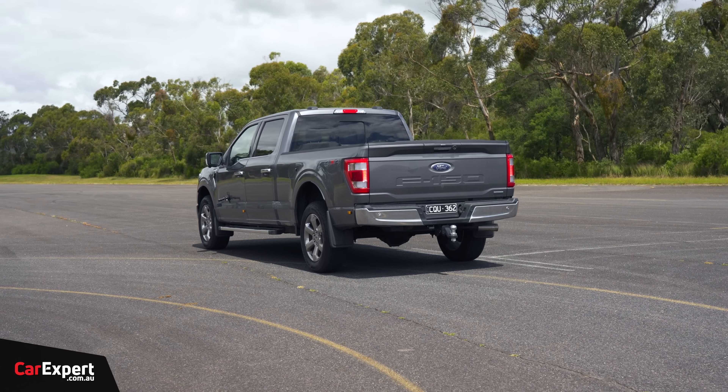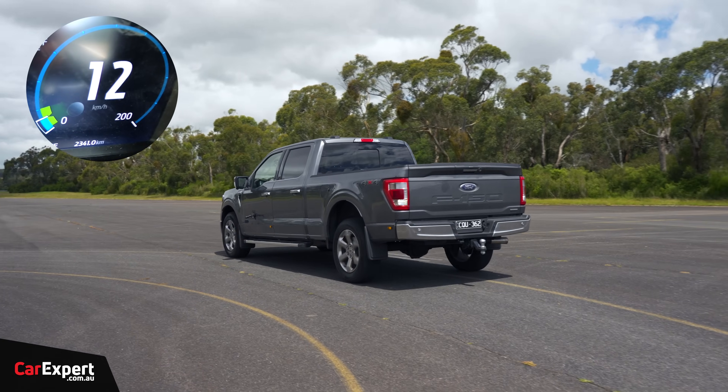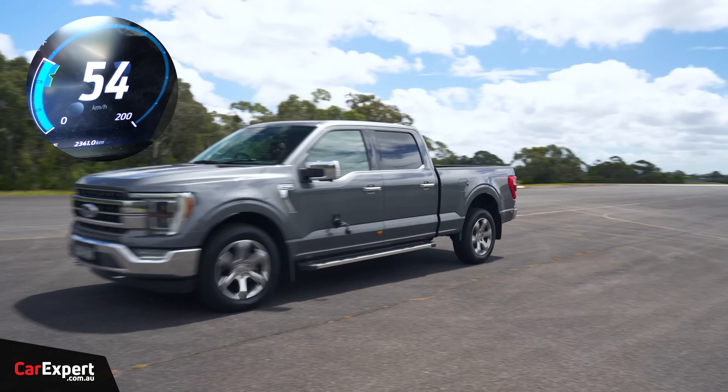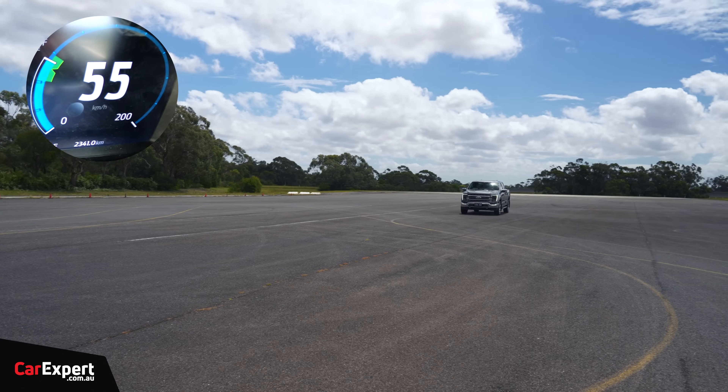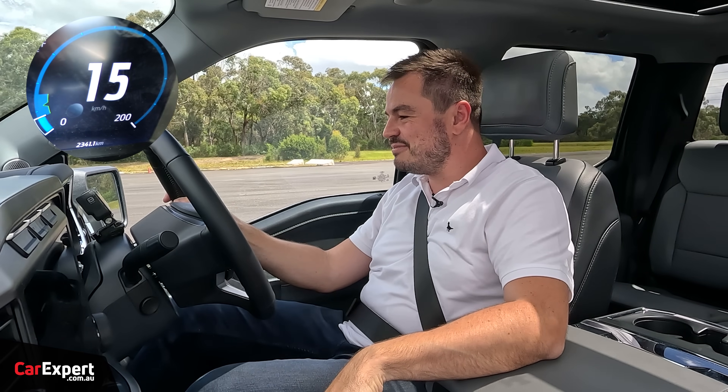And for fun — reverse speed testing — the F-150 reaches 55 kilometres per hour in reverse. Not a bad effort.